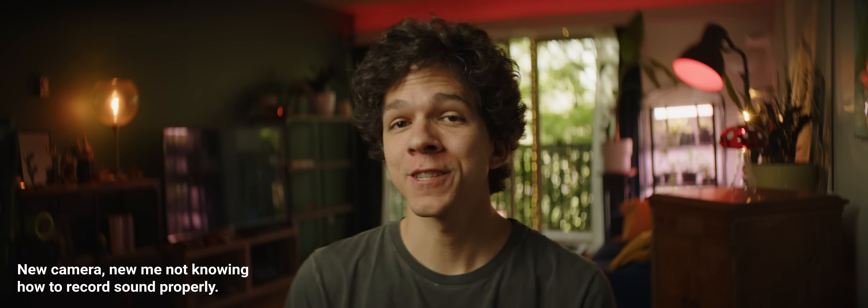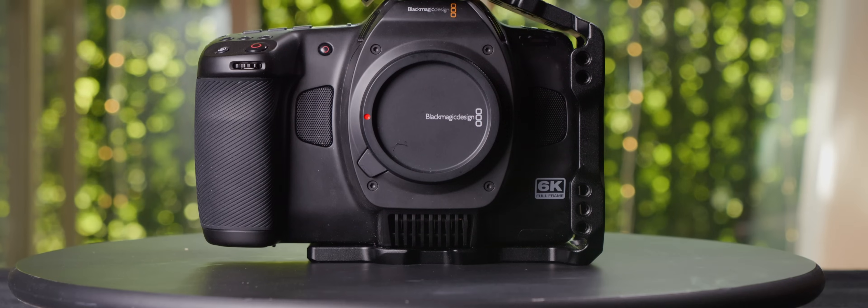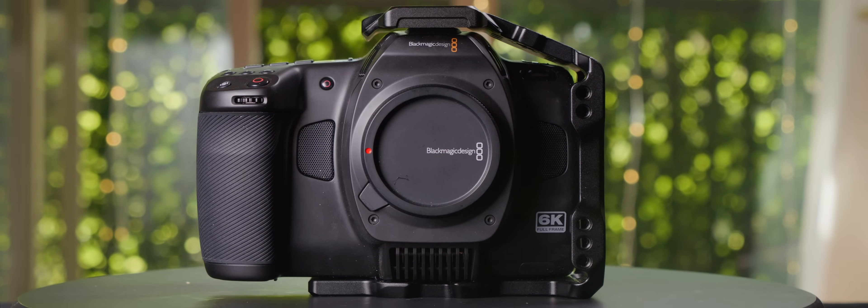Friends, we are gathered here today to look at and talk about the Blackmagic Cinema Camera 6K. Before you get started saying that I'm like three camera models behind schedule — yes, I know. But also, how could you say that and not say that Blackmagic is 10 years behind schedule, since this is the first time they actually started implementing anamorphic modes? Anyway, let's get started.